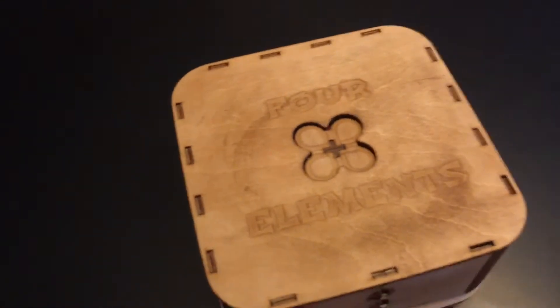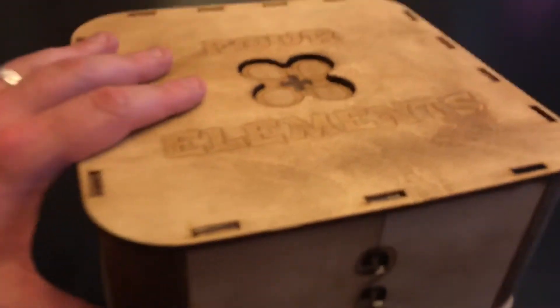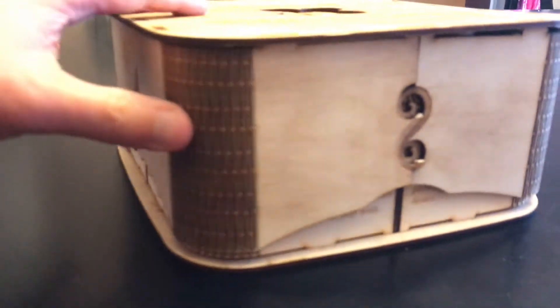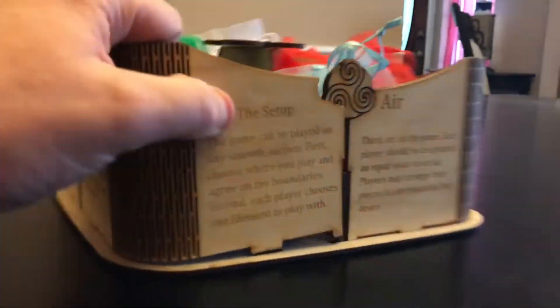Here's a look at the box for Four Elements. You can see it's nicely laser engraved with the name Four Elements, and on the sides they have all different elements also laser engraved. When you open the box, the rules are actually on the sides of the box, which is interesting — I don't know how useful that is, but it's a pretty interesting thing.